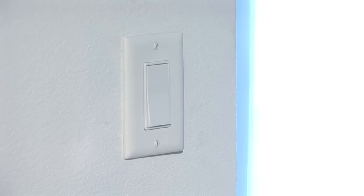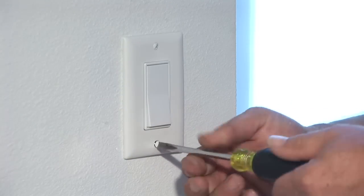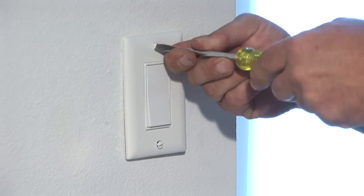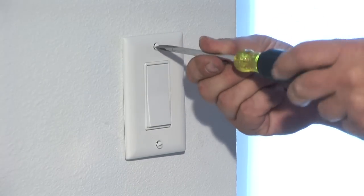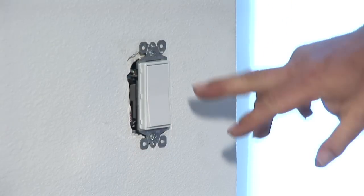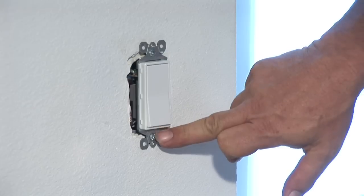Second, you want to get your flathead screwdriver and take off the wall plate. Then you're going to take out the screws holding in the switch plate.